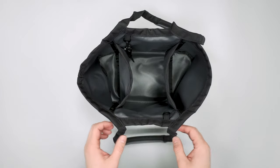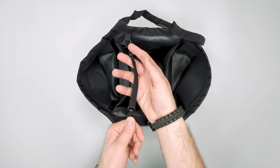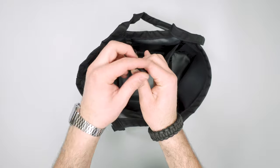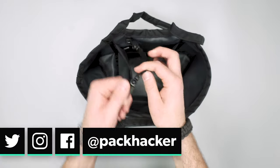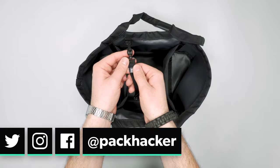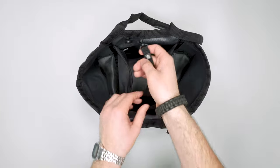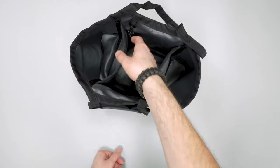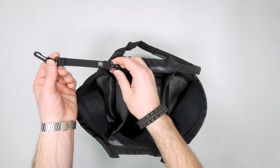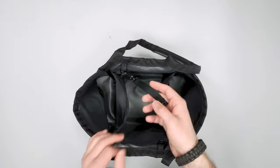There's a key clip that Tom Bin includes with a lot of bags. If you have your keys you can easily clip this on — they are rotating YKK key clips and they have this on a lot of their bags. There's a little TB logo there as well. I believe it comes with the bag, and if not it's probably just an add-on. I've been using it in the Tom Bin Sidekick — their little cross body bag — and that's worked out really well, so it could work well in the tote as well.